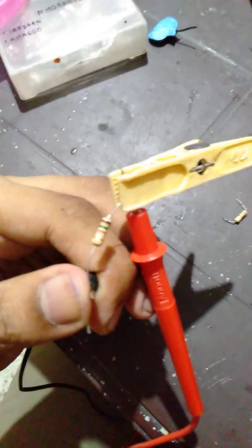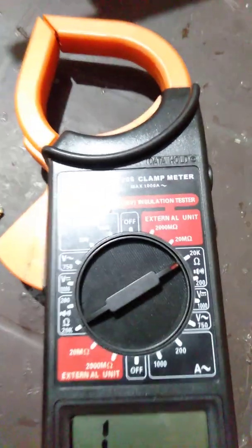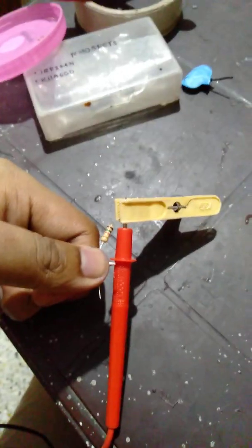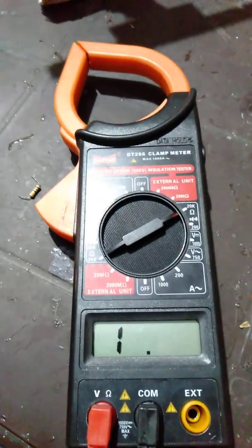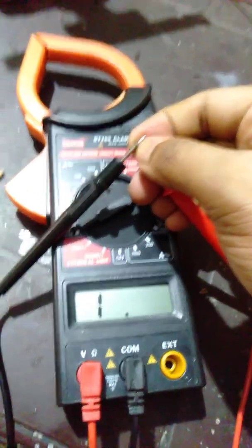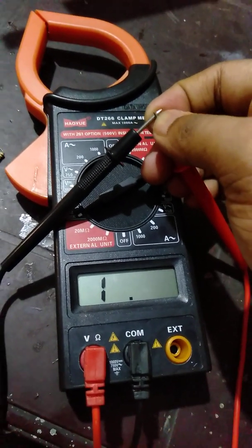I have connected the DT266 clamp meter to the 1.5K resistor and it is in the 20K ohm mode, but I cannot believe my eyes — it is just not reading anything. The connections are all tied but it's not reading anything, literally anything. As you can see, the connections are there. It should read a value but it's not reading a value. Using the 1M ohm resistor is just useless too. Even when I short the two terminals, the reading is still '1', which is the over-limit reading. That is just impossible.